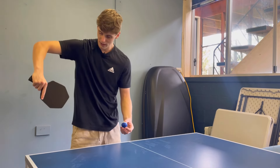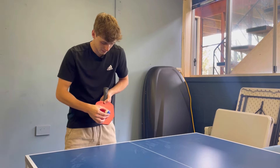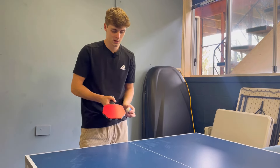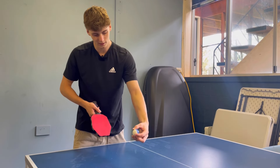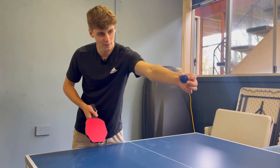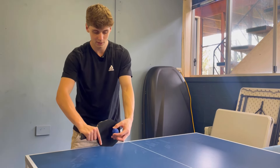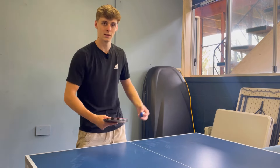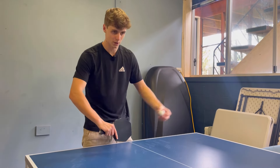If the right-handed player puts on a backhand side spin serve — or the same thing as a left-handed player putting on a side spin serve — the ball will be spinning anti-clockwise. If you have a flat racket, the ball has all this spin and it'll shoot off towards the left.